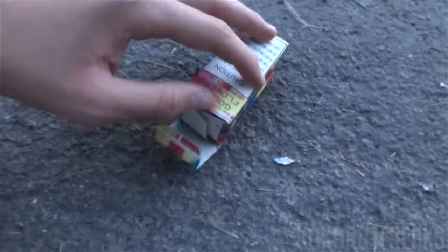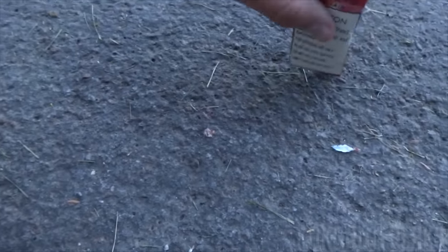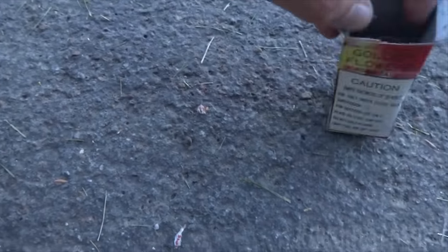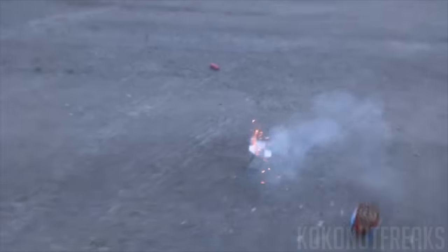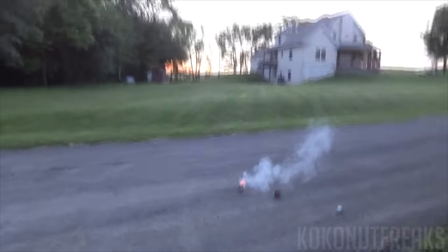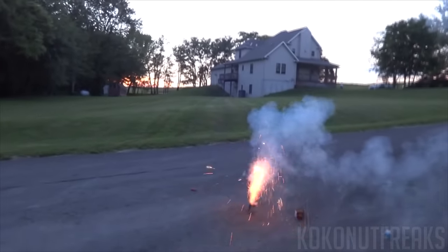Now we have one of these — this is a 36 — one of these little fountains here in the box. You can see on the bottom something's been biting it, but let's set this here and see if this works. This is so cool. That is awesome, dude!